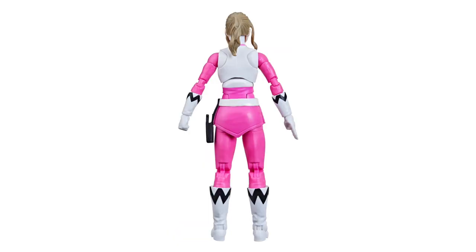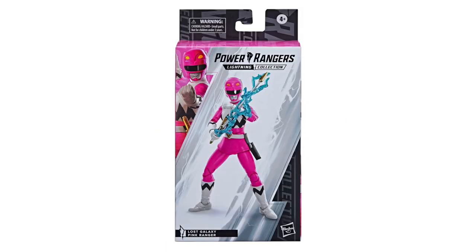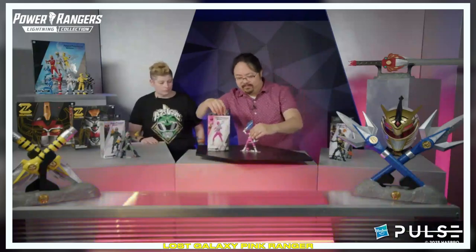I think this is the second-to-last Lost Galaxy figure that we're releasing, and the rest of the team is still coming. We have one more, so stay tuned for that. But for now, Kendrix will be completing the team.